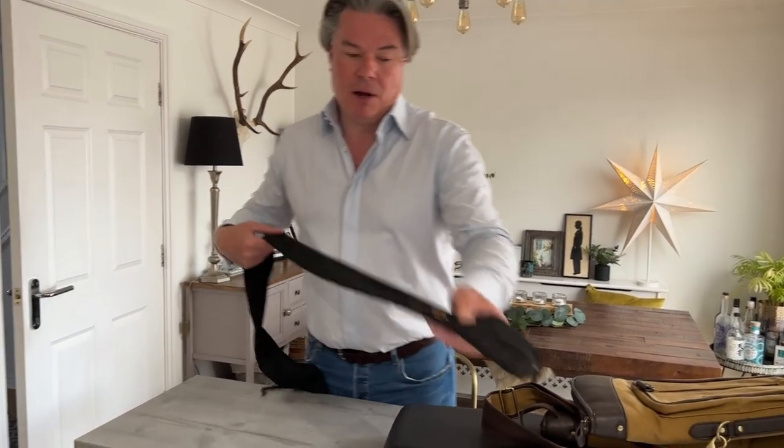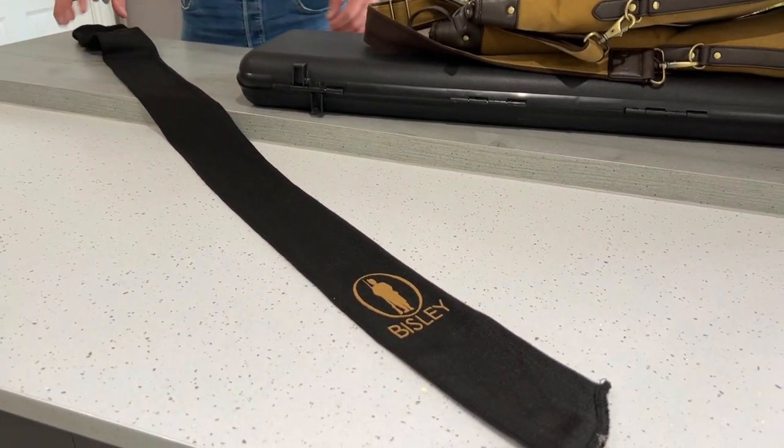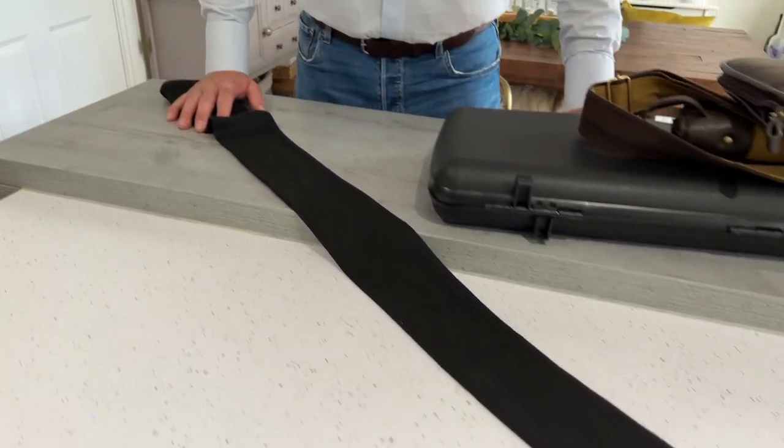So the first thing I would say is go out and buy a gun sock. When you store your gun in a cabinet, I see so many people put the guns in a metal cabinet — it's usually quite a tight fit and a tight opening to get the gun in and out — and I see the stock and the barrels being bashed. A gun sock will protect your gun.